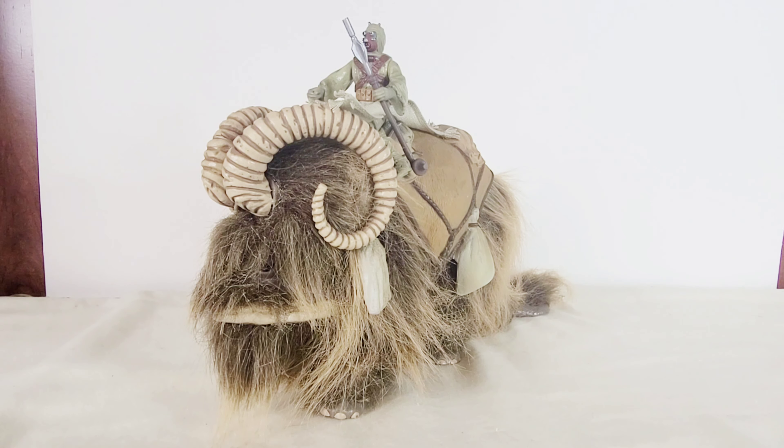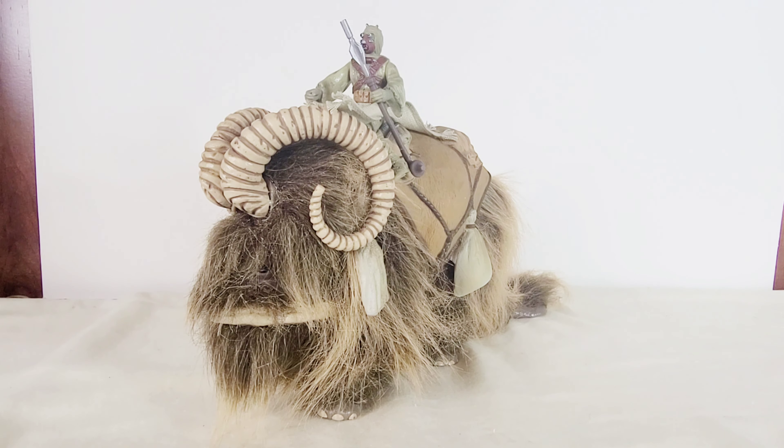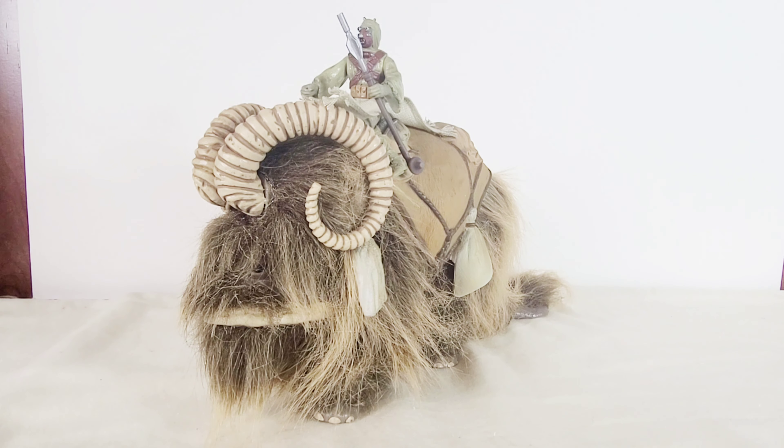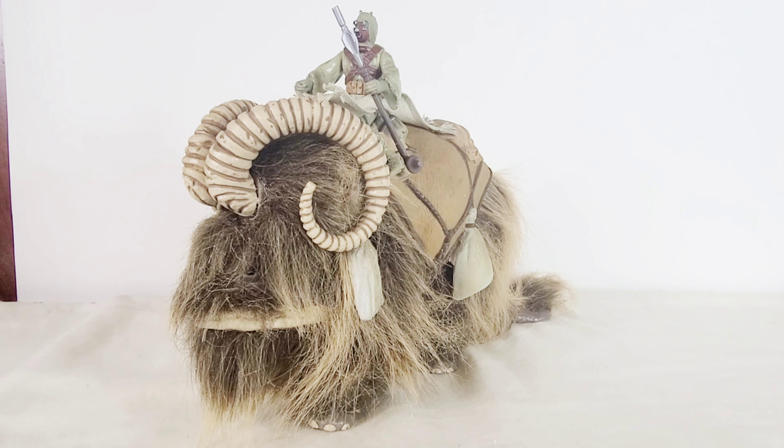Overall, this set is really awesome, and it's easily one of my favorite 3 and 3/4-inch Star Wars toys out there. I highly recommend picking this up because it's a lot more affordable than the battle pack I mentioned earlier, and it also looks better in my opinion. It can be a little bit expensive on the aftermarket, but I think it's totally worth it. If you enjoyed the video, please leave a like, comment, subscribe, and turn on the notification button. Thank you for watching and I'll see you on the flip side.